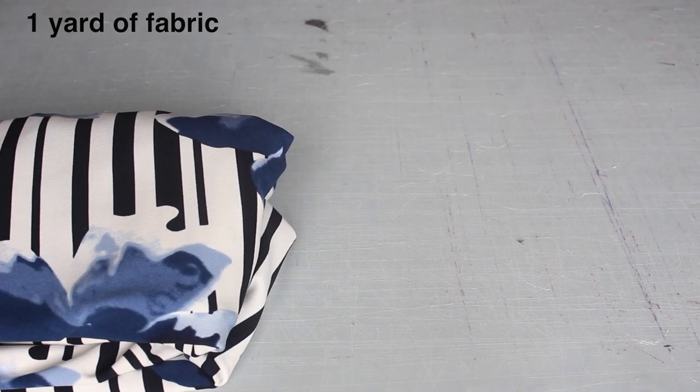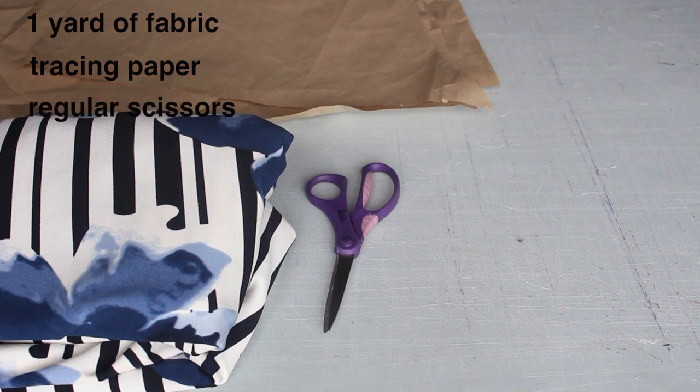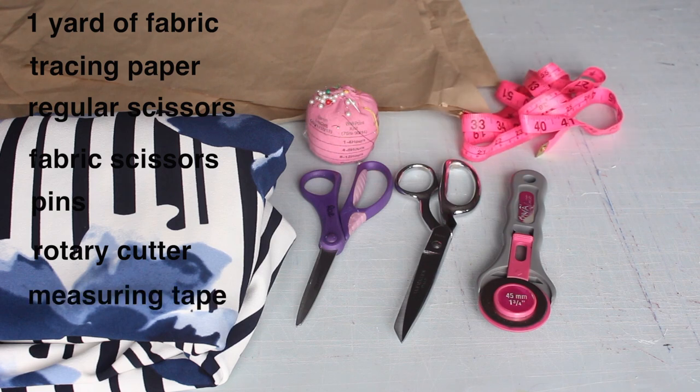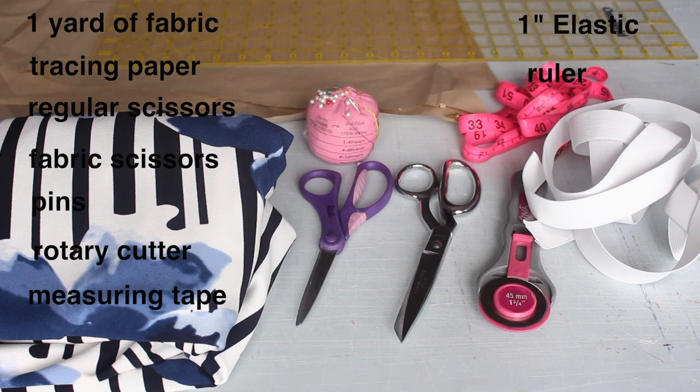First of all, you need the following items: your favorite fabric — you'll need less than a yard but about a yard. You also want tracing paper, regular scissors to cut out your pattern, fabric scissors, pins, maybe a rotary cutter depending on how you feel, measuring tape, elastic, and a ruler.